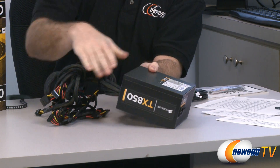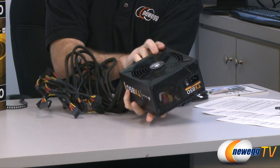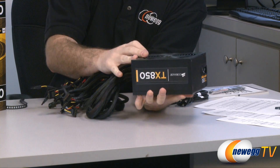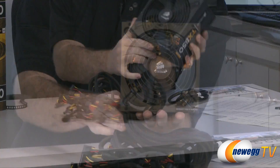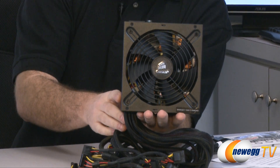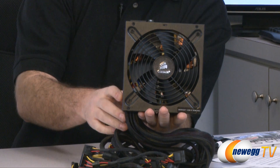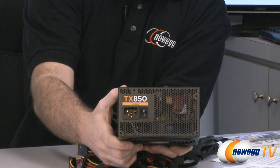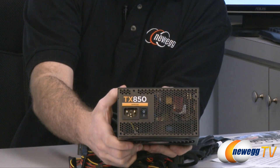The power supply has a basic matte black paint finish with the Corsair TX850 logo on both sides, so it's visible regardless of which way you mount it. At the bottom is a 140mm fan, and on the back there's an on/off switch and the port for the AC power plug.